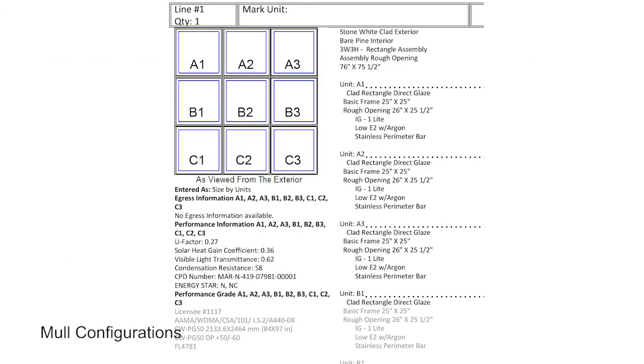Marvin uses standard mull configurations such as the one shown here. All mull configurations are diagrammed with the same rules as viewed from the exterior. The alphabetical label denotes the horizontal row starting with the top, and the numerical label denotes the vertical column starting from the left. For example, A1 is always the top left unit as viewed from the exterior. When laying out your assembly, refer to the quote diagram and the corresponding label on the unit.